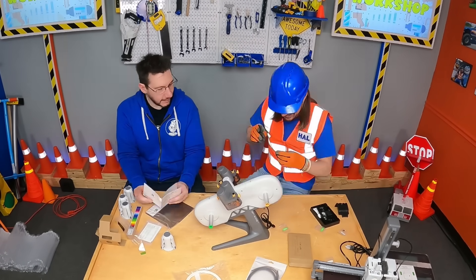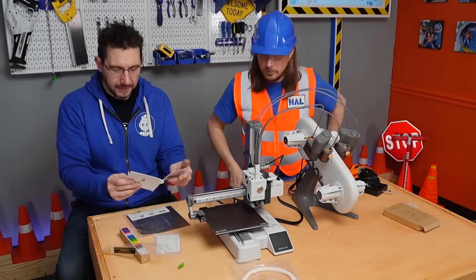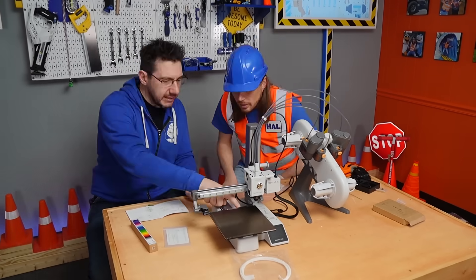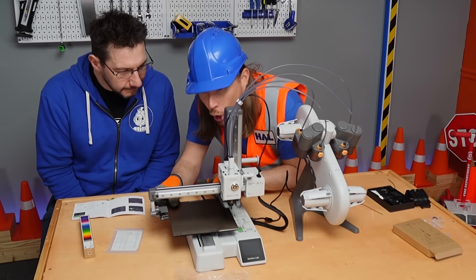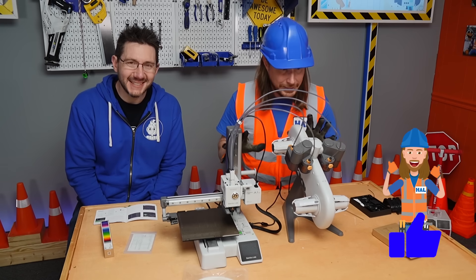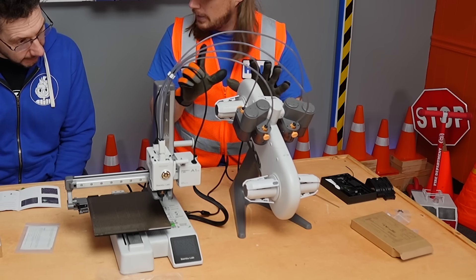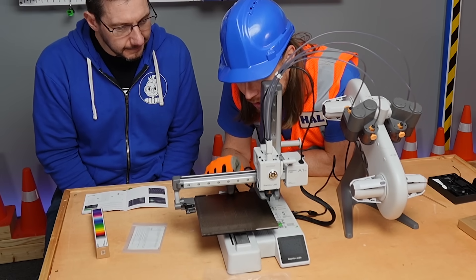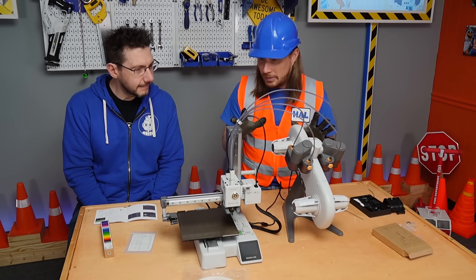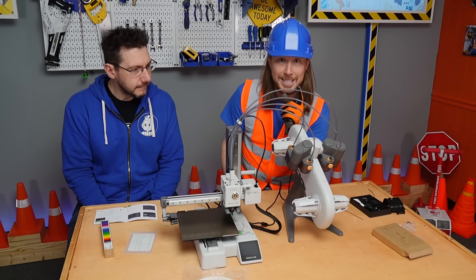Which 3D printer is this? This is the A1 Mini from Bambu Lab — a 3D printer that can print with up to four different colors of material. My friends, look — we've got it assembled and all put together now. This side is for the filament, and this right here is where the objects are printed. I cannot wait to start printing, but first our next step is to power it up.